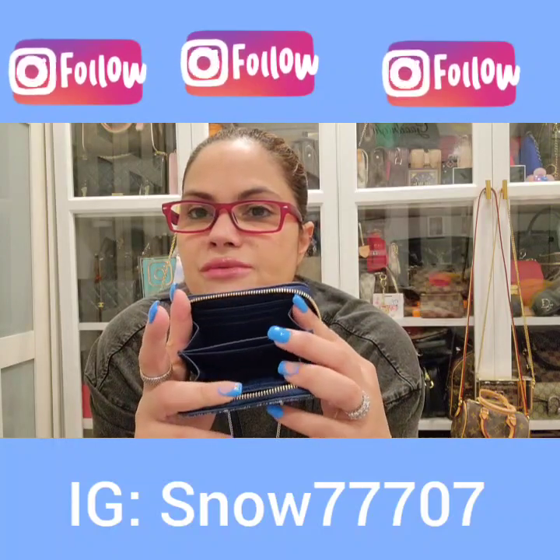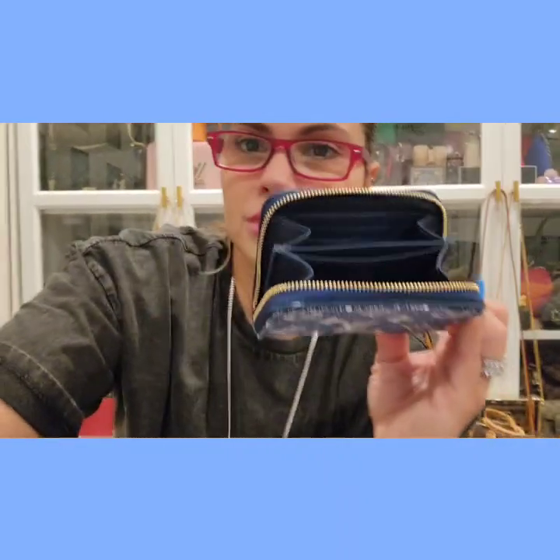I also have the monogram Victorine with the pink, and that one I probably used maybe two or three times. I noticed it wasn't my style of wallet — it's beautiful, I love it, but it's not for me. I realized it too late because I already acted too fast and had ordered the Empreinte one. But yeah, this zippy compact wallet I do love, and I have a few colors — let me show you guys quickly.